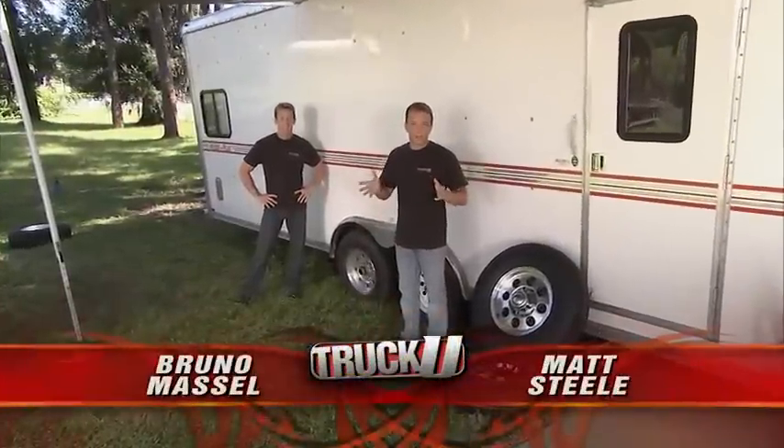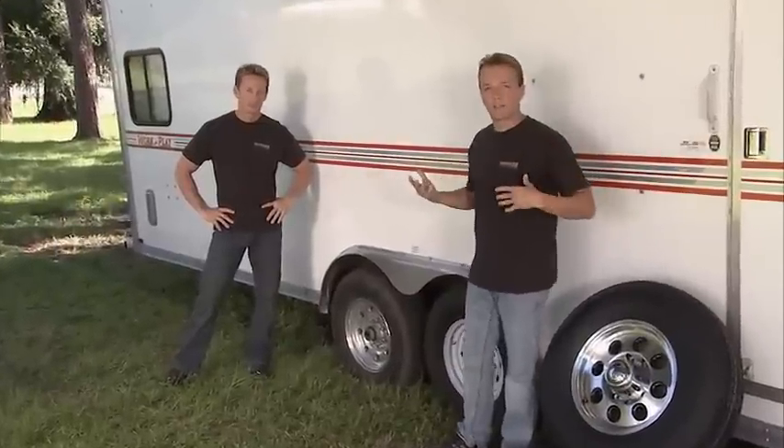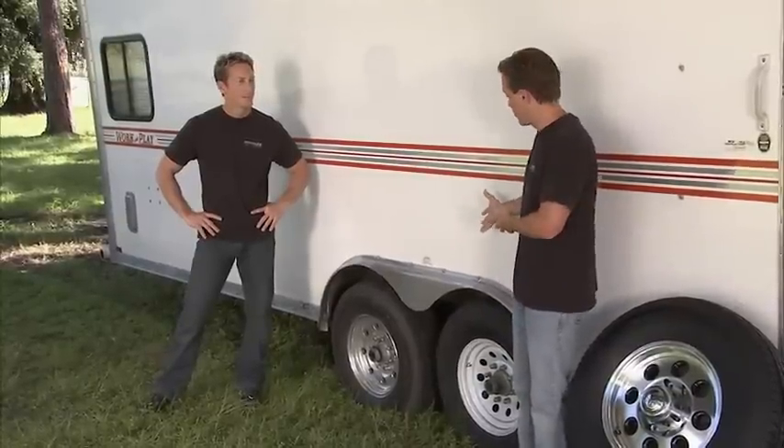Welcome back to Truck You. Today we've been taking a look at the common problems some people have with Dodge trucks. Now that the truck is handled and out of the way, it gives us some time to come out here and take a look at our buddy's trailer and some of the issues he's having with it.